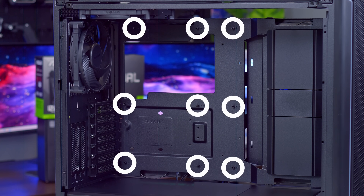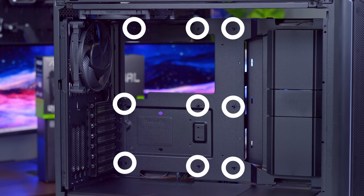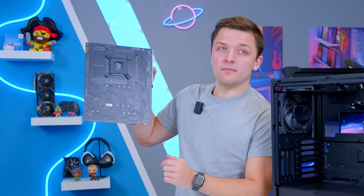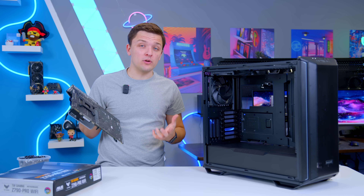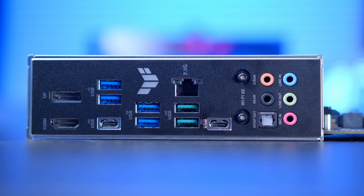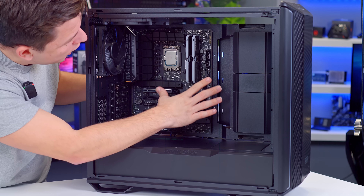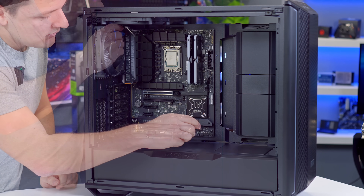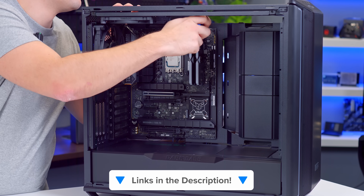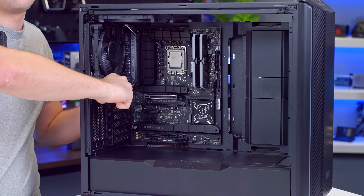You'll want to check where the motherboard standoffs are. In this build we've got three along the top, three across the middle, and three down the bottom — that matches up with our ATX motherboard. That means it's a simple case of just sliding the motherboard in. The built-in I/O shield saves us a step — no need to install the I/O manually, and the board just slots into place. A raised center standoff should actually hold the board in before we screw it down, but you've still got to screw it down. Finish screwing it in, get it nice and tight, and the board is installed.